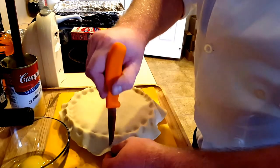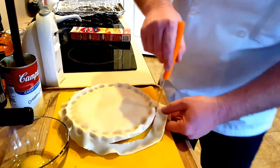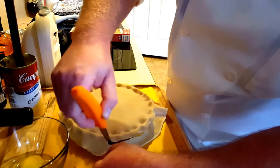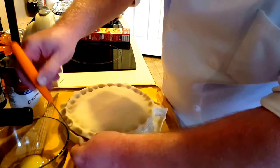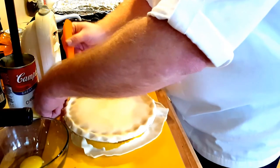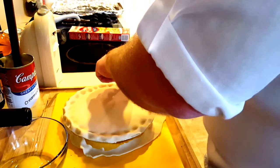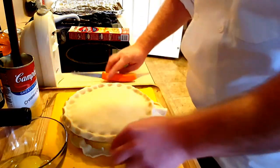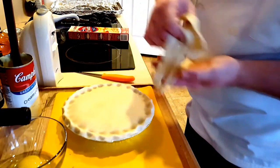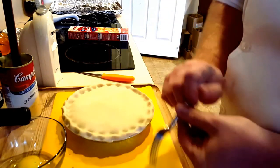We have some excess pie crust here. We'll just take our knife and trim that off all the way around. We can remove that and set it aside. You can make some nice little leaves and other things to garnish your plate with.